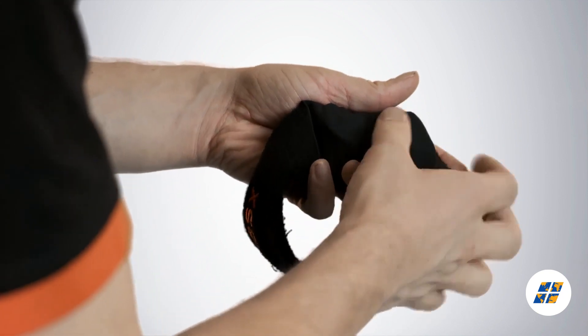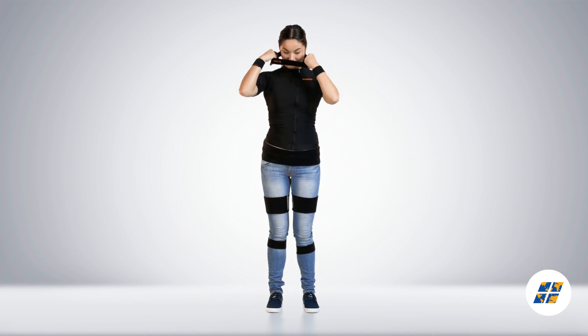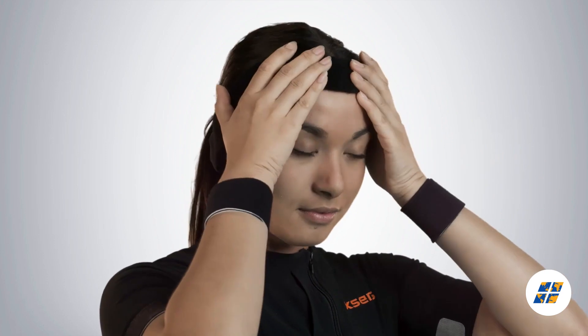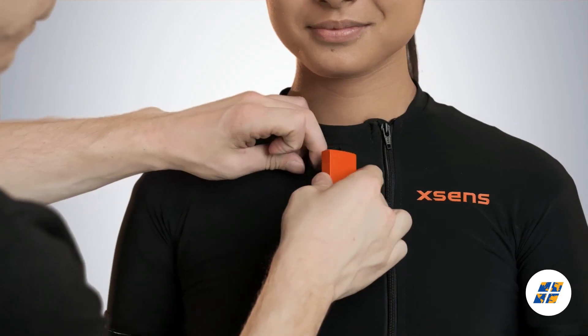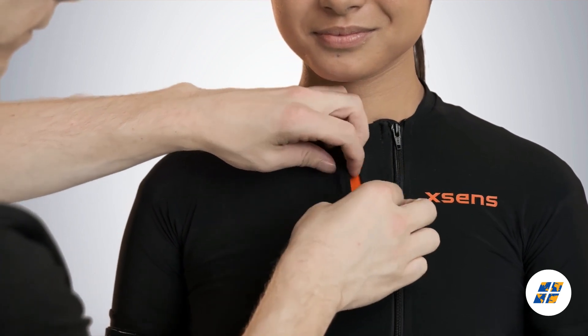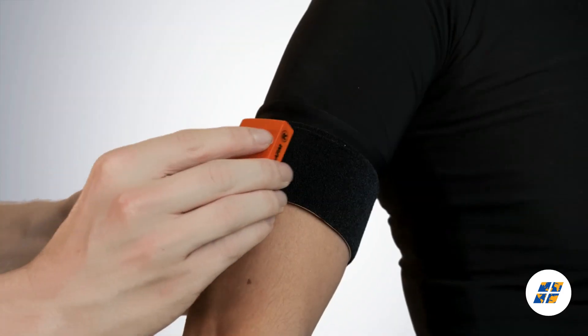Insert the motion tracker into the headband and place it on the head. Place the sternum motion tracker and make sure you cover it with the fabric. Place the motion tracker on the flat surface of the upper arm.